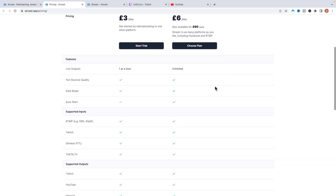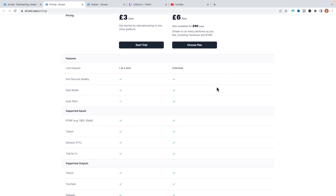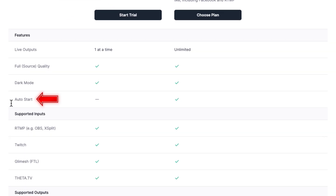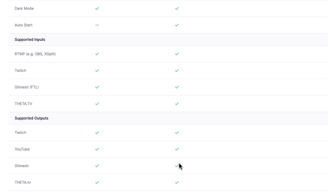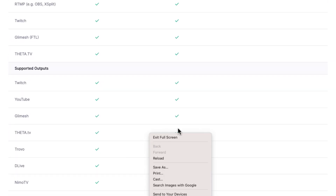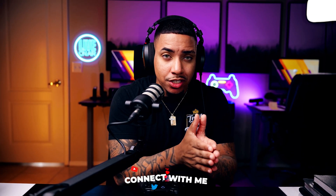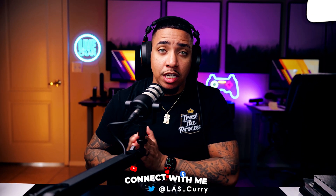The streamer plan is the one I recommend. This video is not sponsored by them — it's just a tool I found to make it available for you to stream on more than just Twitch when all you have is your Xbox. The reason I recommend the streamer plan is because it has an auto-start feature, which is going to be extremely important. This also gives you access to stream to more than just YouTube. The auto-start means that once you go live on your Xbox on Twitch, it's going to automatically push your stream over to YouTube, so you'll be live on both.